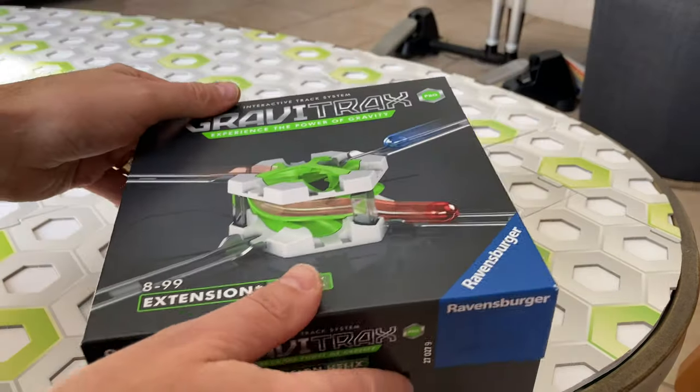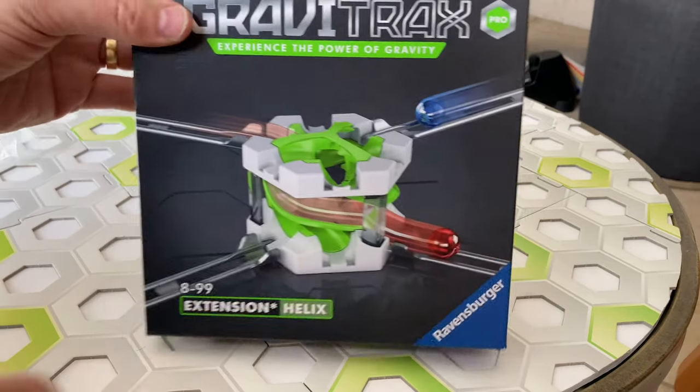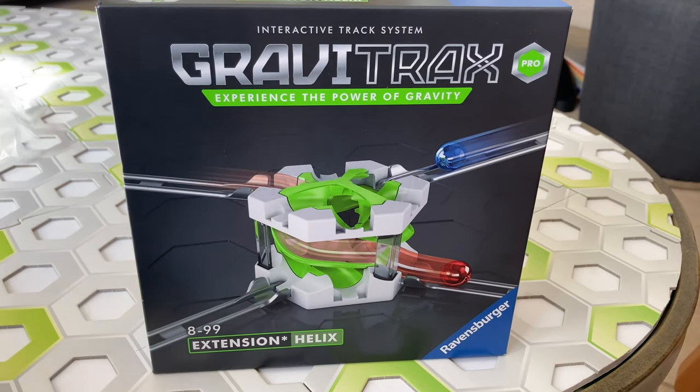I hope you've enjoyed this unboxing of the helix expansion. My name is Chris from the Masked Marble. We'll see you next time.